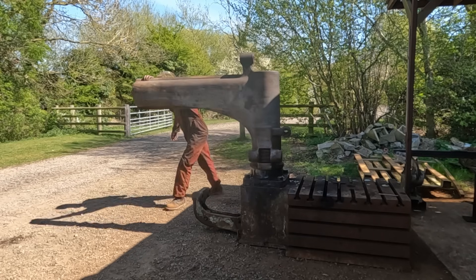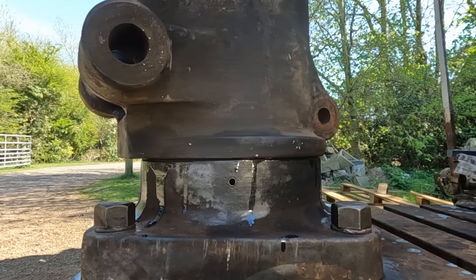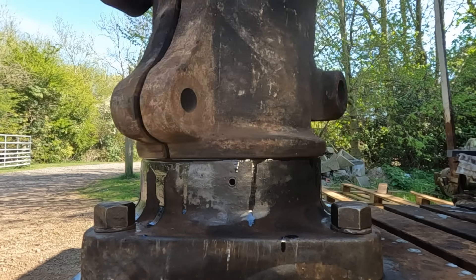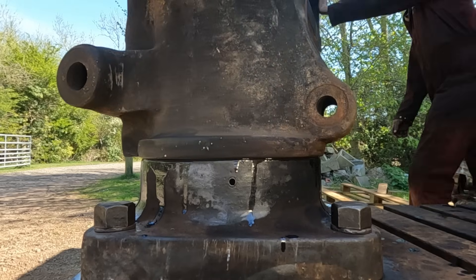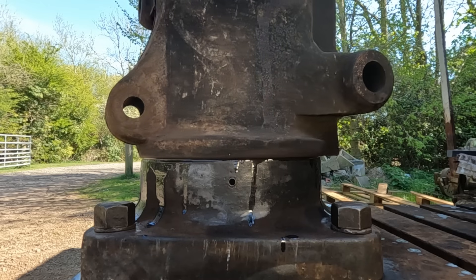So if you'd have come into this workshop six months ago before I removed the arm from the bed, and then came back today and looked at the drill, you'd probably think he's not done a lot. And I'd say — well, I have — because six months ago, could you do this?